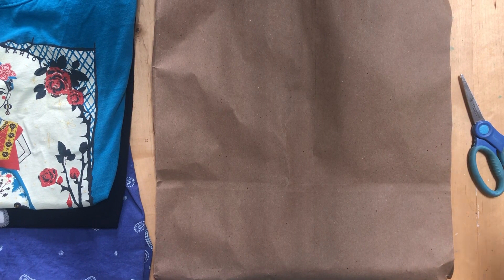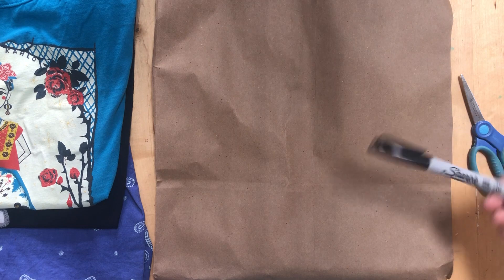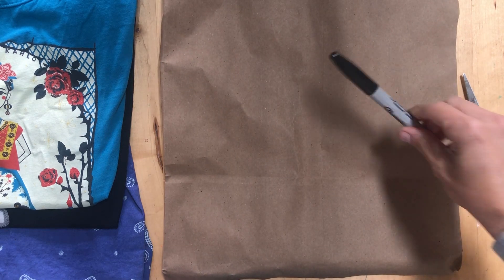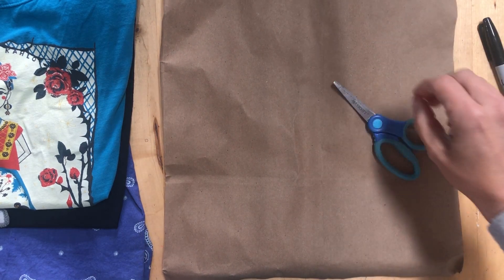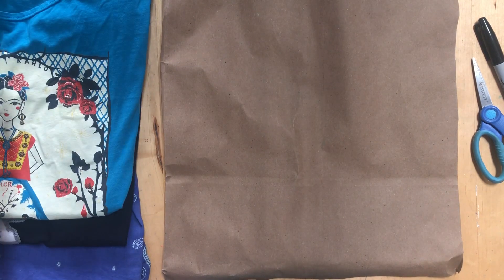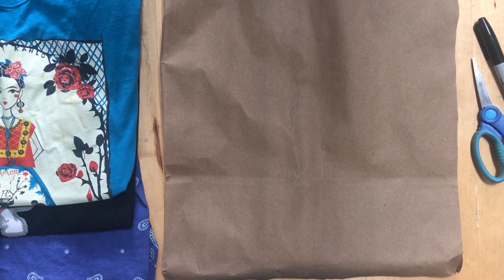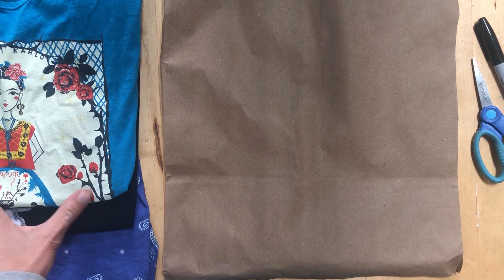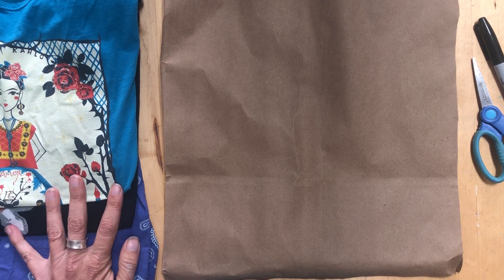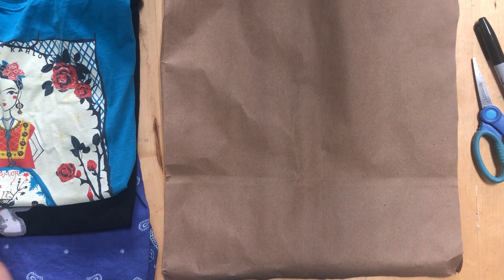Hi artists! For this project you're gonna need a piece of paper. I used the side of a paper bag from the grocery store — I just cut the sides off and left a handle in case you want to hang it up somewhere. You're gonna need something to write with, some scissors, and three or four different t-shirts that have been folded nicely. You can ask your parents how to fold shirts — I'm sure they'd be happy to show you. This is a way to try on your clothes without having to put them on, because a lot of times my kids try something on, don't like it, and just put it in a pile on the floor.